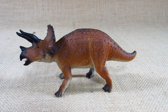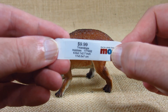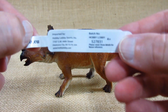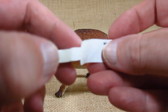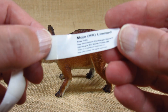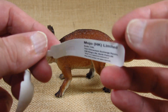I bought this at a Hobby Lobby and it came with a tag wrapped around its front left leg. Looks like I paid nine dollars and 99 cents for it plus more for sales tax. Here is some safety information and the Mojo HK Limited information. I used the product code from Mojo HK Limited and it is 381017.